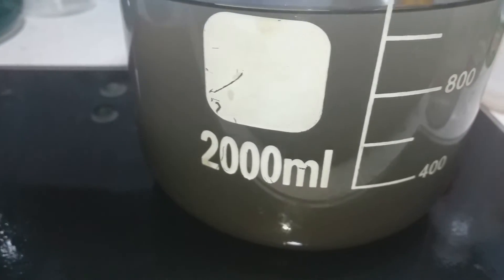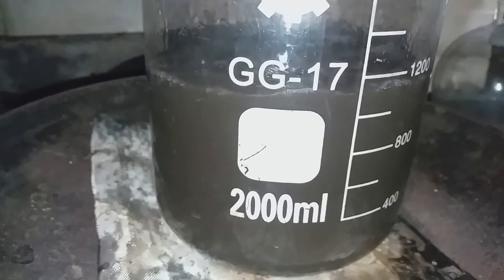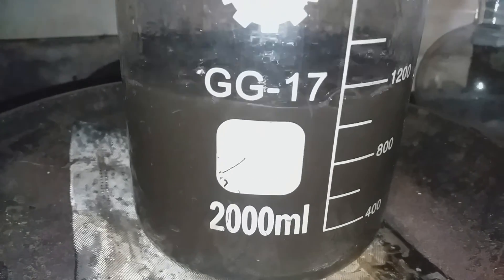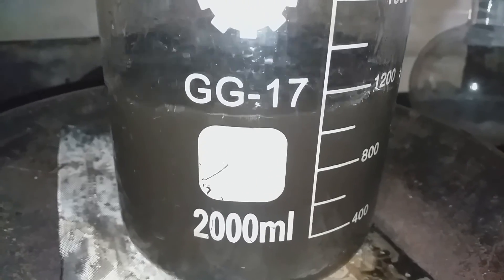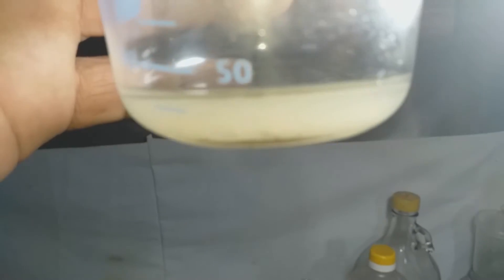After 12 hours the gold has completely settled down, but it's still a cloudy solution. So what we are going to do now is to decant and wash with water, boiling at least 10 minutes, 3 times. After multiple rinses of water, boiling water.